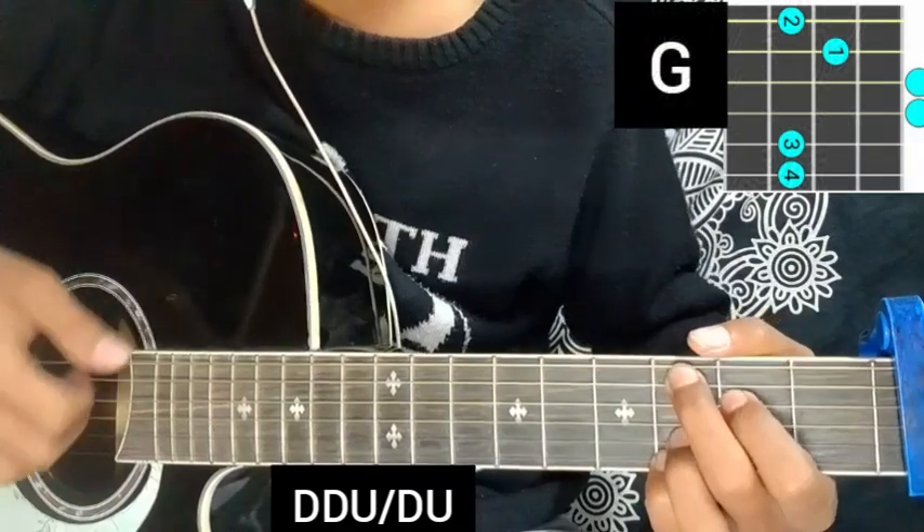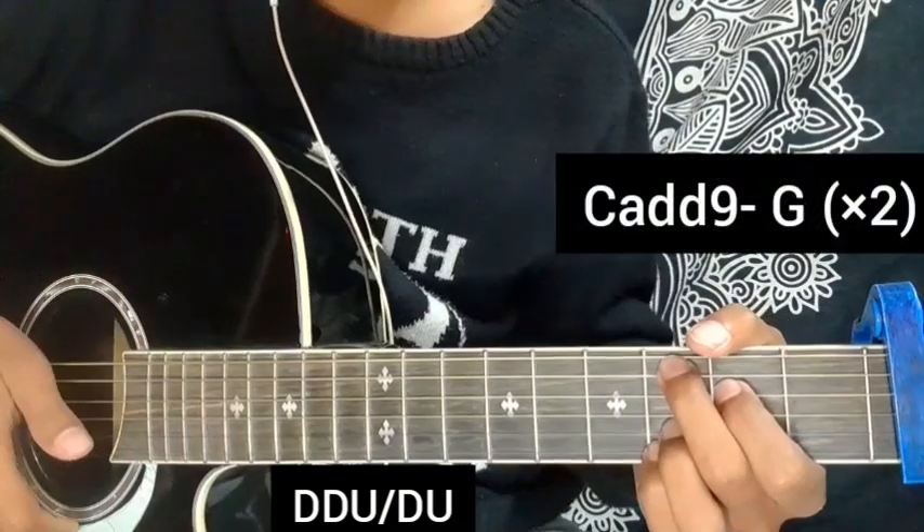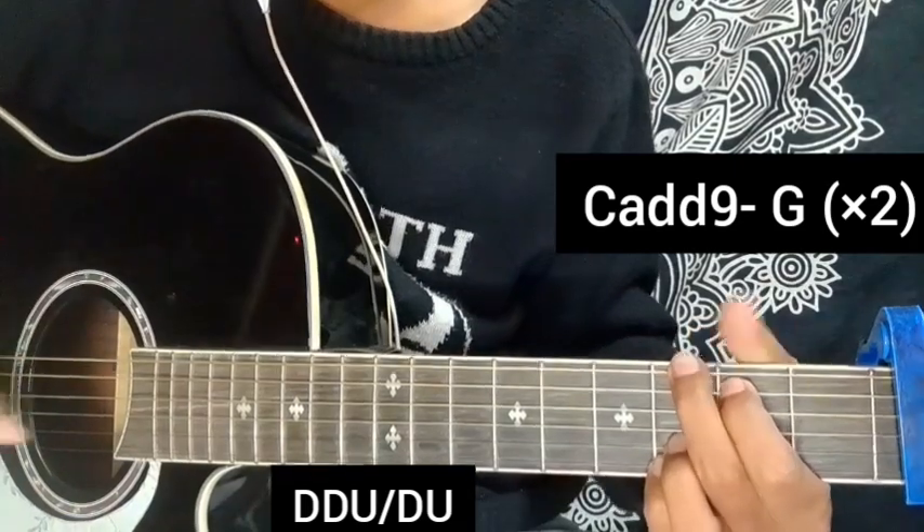G major chord. So C add 9 is starting, then G major chord.